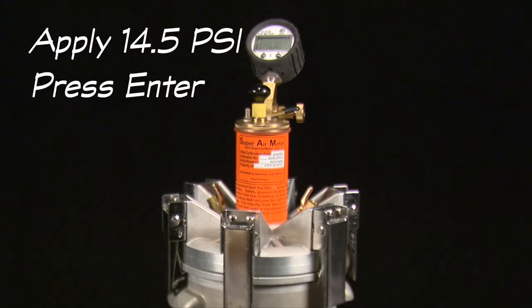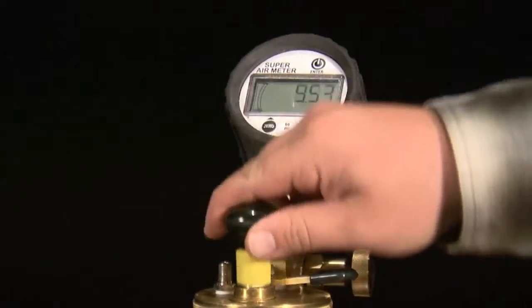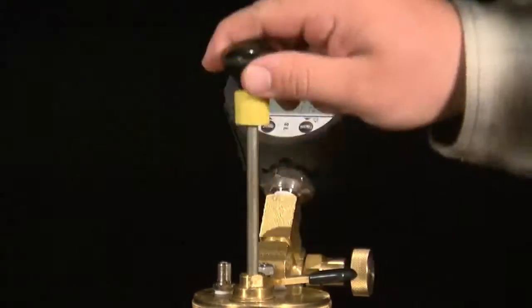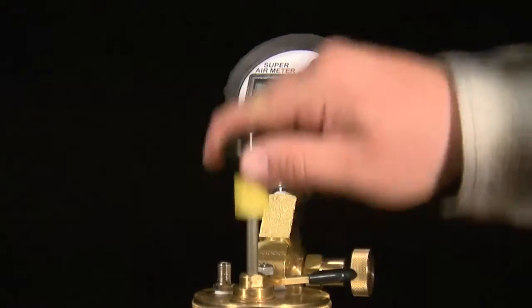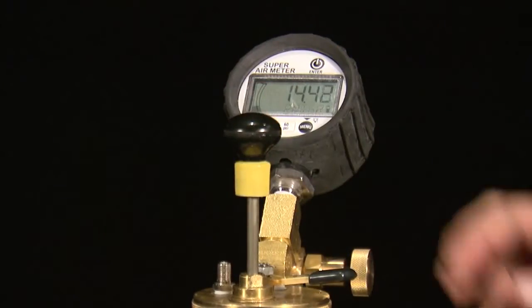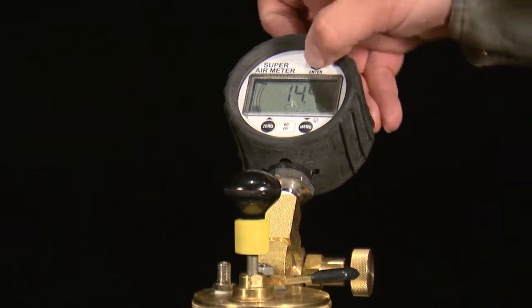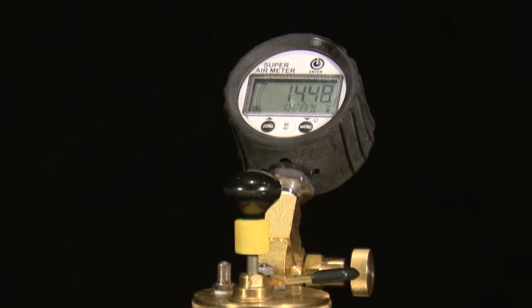The first set of test directions displayed is: apply 14.5 PSI and press enter. Use the pump or cape to pressurize the top chamber to 14.5 PSI and press the enter button. The gauge will then check that the meter is pressurized to the correct pressure and display okay, too low, or too high.